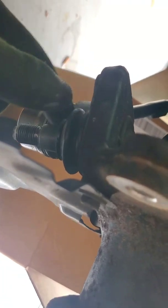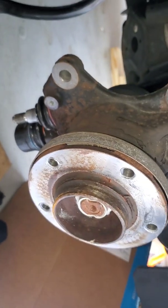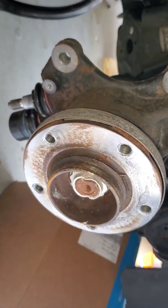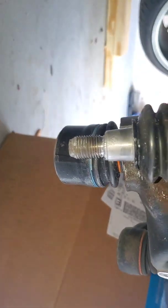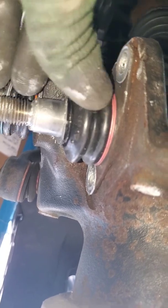Once you do that, we'll have enough space to fit the ball joint adapter. This is what your wheel well should look like: take off the wheels, take off the brake rotor, take off the brake shield, take off the lower control arm. Now we have the ball joint fully exposed down here.